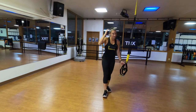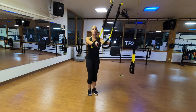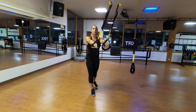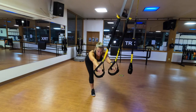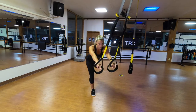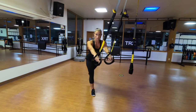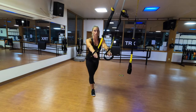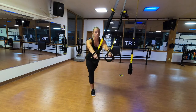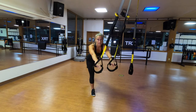TRX single leg hip hinge — we're going to work on a little bit of balance here. Straps are at mid-length, standing facing the anchor point. Actively press downward on the handle. Center your right foot to the anchor, hinge forward, keep your hips square, get a little bit of a stretch, and then come back up. Try not to set your left foot down unless you need to. My shoulders are down and back, my hips are square to the floor, and I'm feeling that nice stretch in my hamstrings on the right side. Your ears, shoulders, hips, and back heel stay in the same alignment.